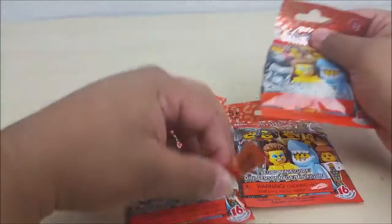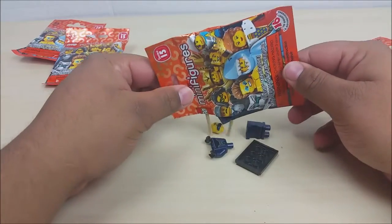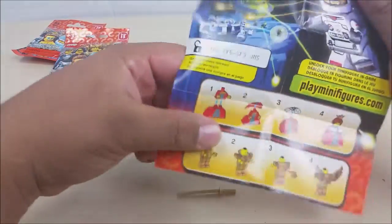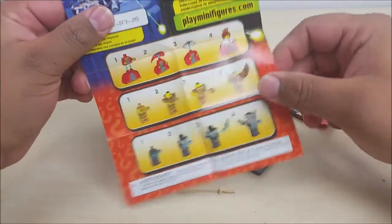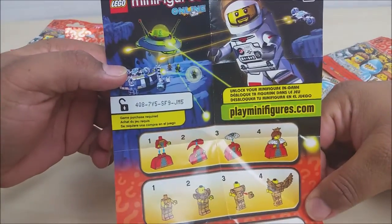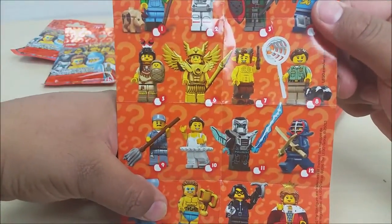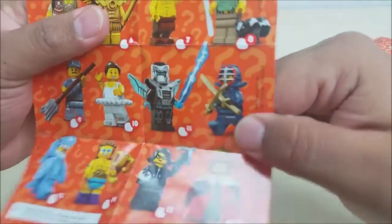Crusty teeth, don't fail me now — and I got... it looks like a samurai. Oh, what's this? There's a code — okay, so you guys have a free code, go ahead and use it. And then we have... wow, look at all this — it looks like a tendon master.